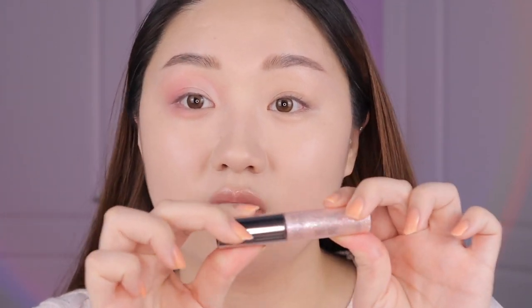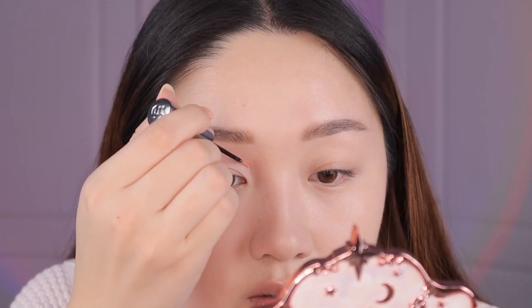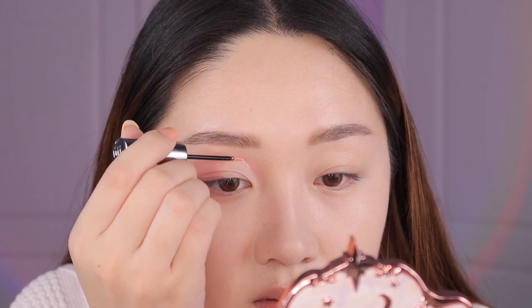Now for the fun part — glitter! This is one of my favorite glitters of all time: the Urban Decay Heavy Metal Liner in the shade Grind. This is the pinky tone shade, and since we're doing a Valentine's Day look we have to go with pink. I'm just going to follow where I put the concealer line. The brush tip makes it really easy to do a little liner situation because it's so thin. I'll go over it a few times to really make it pop.